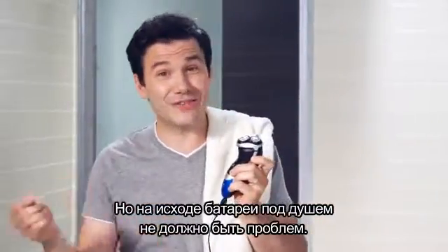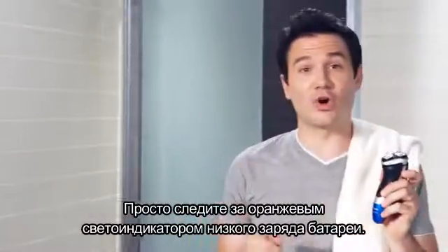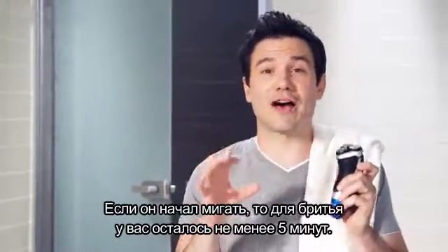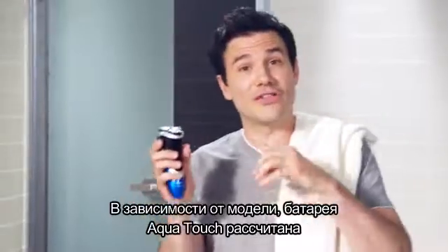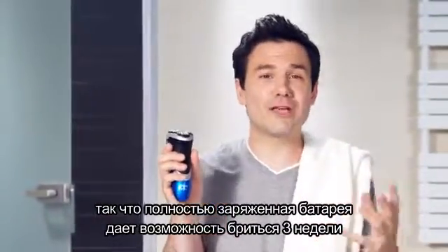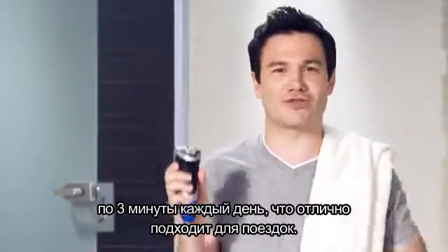But running out of power in the shower really shouldn't be a problem. Just keep your eye on the orange LED light warning you of low battery. When it happens, you will still have more than five minutes of shaving. Depending on your model, the Aquatouch battery is powered to last for 40 plus or 50 plus minutes, so a fully charged shaver will give you up to three weeks of shaving — around three minutes every day — which is great for traveling.